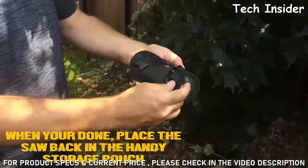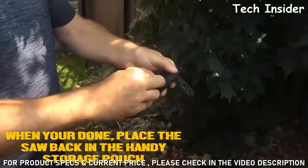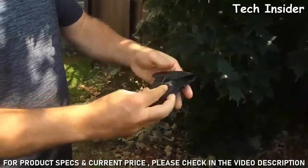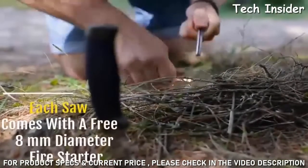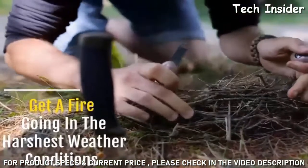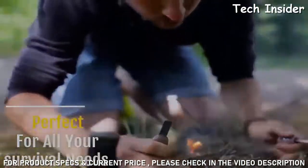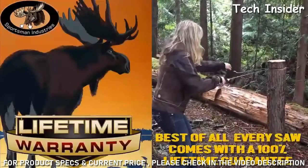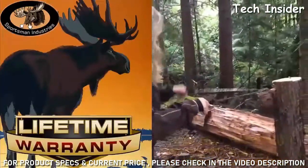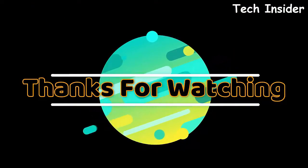When you're done, place the saw back in its handy storage pouch. Each saw comes with a free 8mm diameter fire starter, guaranteed to get a fire going in the harshest weather conditions — perfect for all your survival needs. Best of all, every saw comes with a full 100% lifetime guarantee. Thanks for watching. Product link given in description.